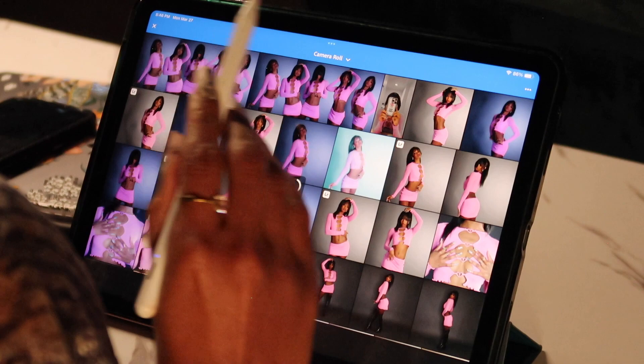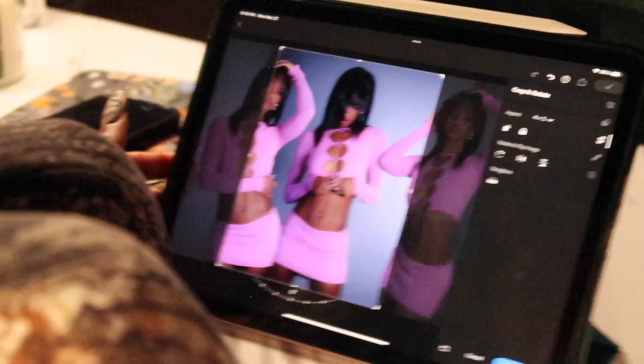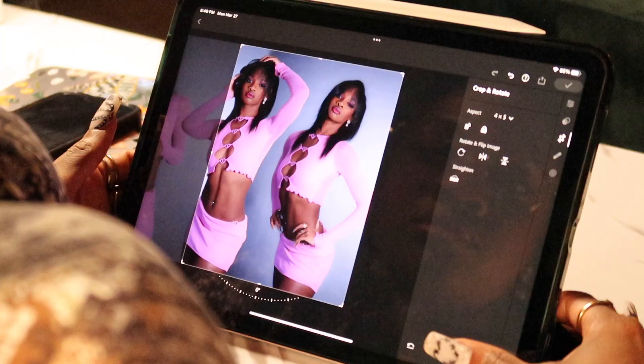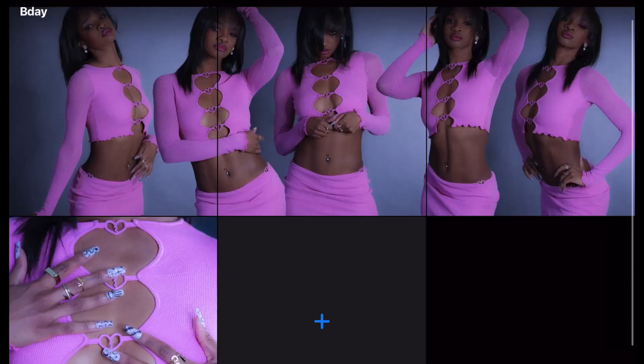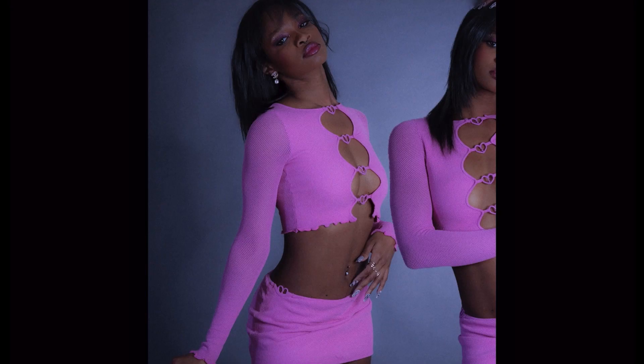Now I'm cutting the photo into three parts so that when I post it on Instagram and you swipe through, it looks like a continuous collage across three slides. I'm putting everything into a folder — this is essentially what the final product looks like. I'm so excited to post this on my birthday. I hope you guys enjoyed this — if you want more details on anything, let me know!